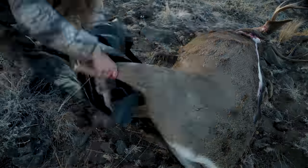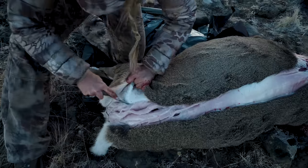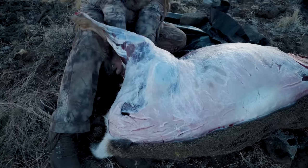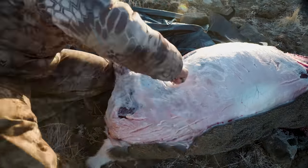The placement of visqueen or plastic under the leg will help keep the meat clean as you remove the hide. Remove the connecting tissue surrounding the pelvis, cutting along the spine and down to the connecting socket found in the hip.